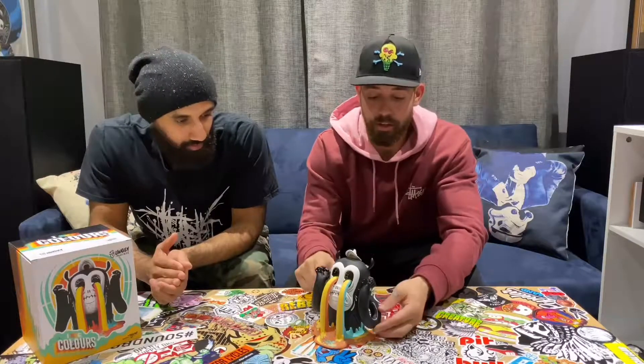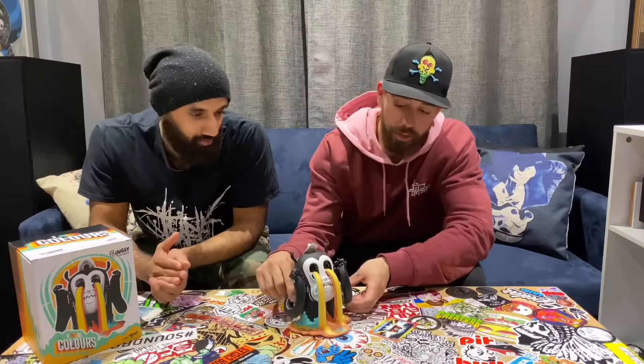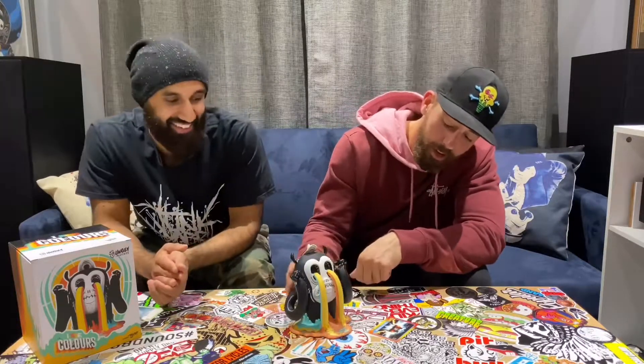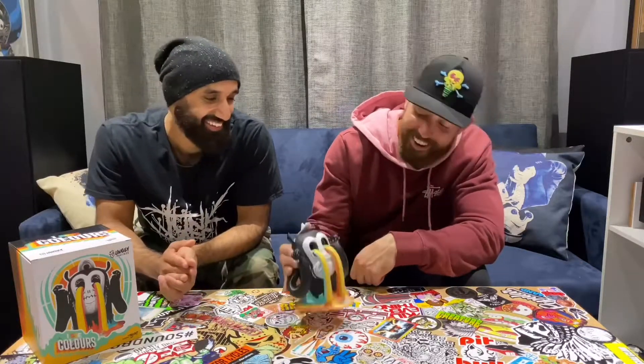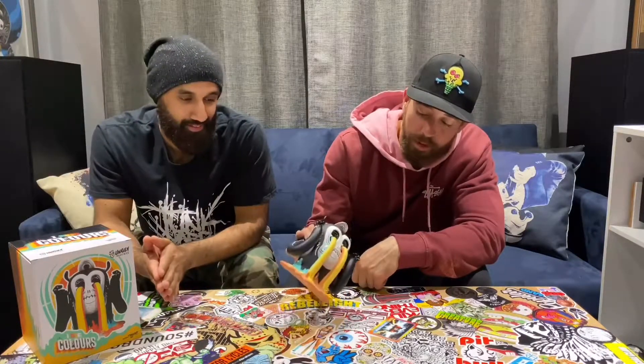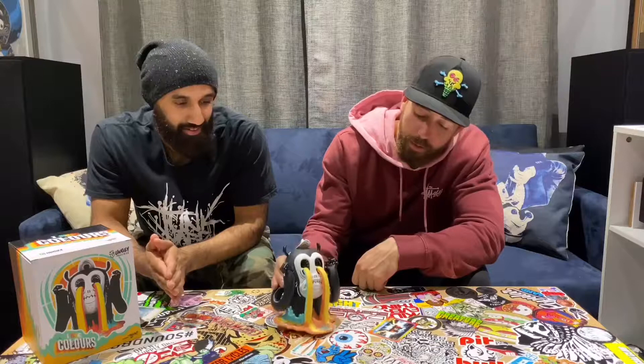Nothing on this piece articulates, so it's basically like a statue. You just kind of place it and that's what you get — you can't really play with this one. You don't want to play with this one, unless you're in the bathtub. I mean, it'll probably float just like a rubber ducky, but I don't know if you want to throw a hundred-dollar rubber ducky in your bathtub.